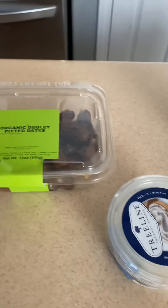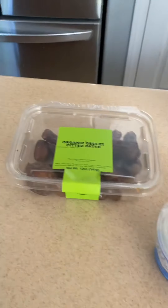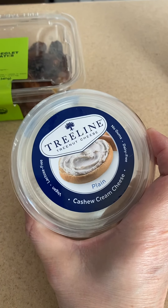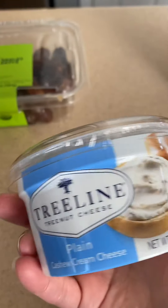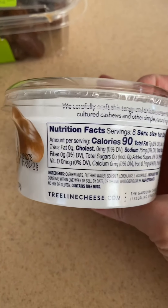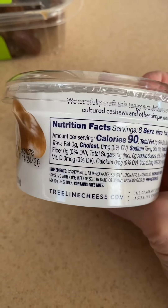I'm going to get some walnuts, some dates, pumpkin puree, and some cashew cream cheese. These are going to be my filling. This cashew cream cheese is dairy-free and it's just got four ingredients: the main ones are cashews, water, salt, and some citric acid.